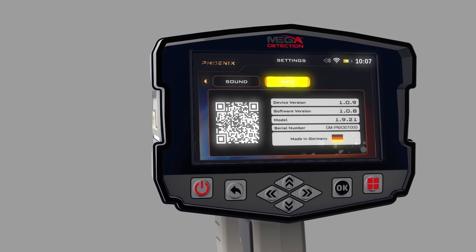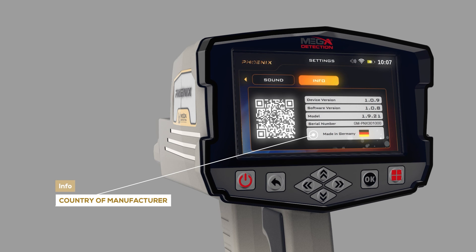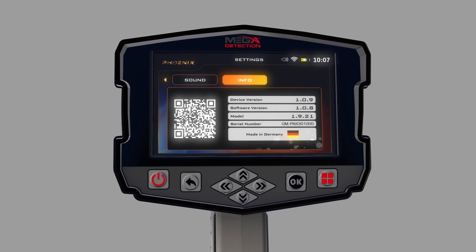Info: This screen includes all device information: 1. Device Version, 2. Software Version, 3. Device Model, 4. Serial Number, 5. Country of Manufacturer. After completing all the setup processes, the following window will appear on the screen.